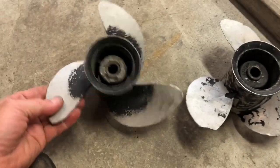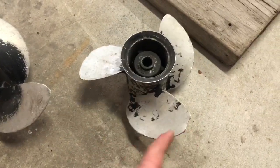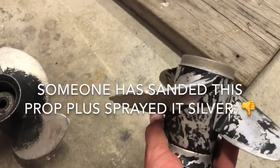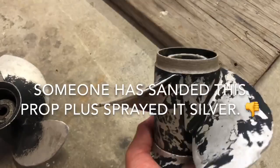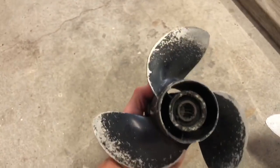Today I'm reworking a couple of old propellers that fit an 18 horsepower Tatsu. There are two here — this one's a 10 pitch and this one's a 9 pitch. This one's missing part of the blade which I'll weld back on. These blades have been worn down and the props are really well used, but we can bring them back.